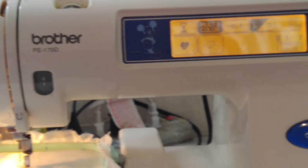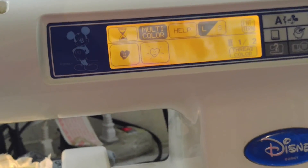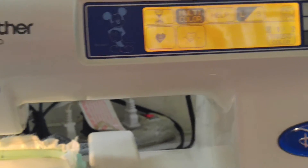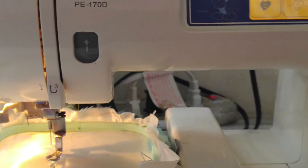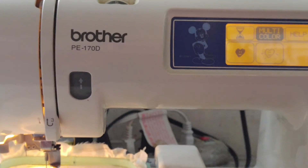I just figured out how to get it started. Once you have it on your screen and you push this — I don't know, the time symbol here — you push this button right here and it starts embroidering. So there you go — that's for your Brother PE-170D.